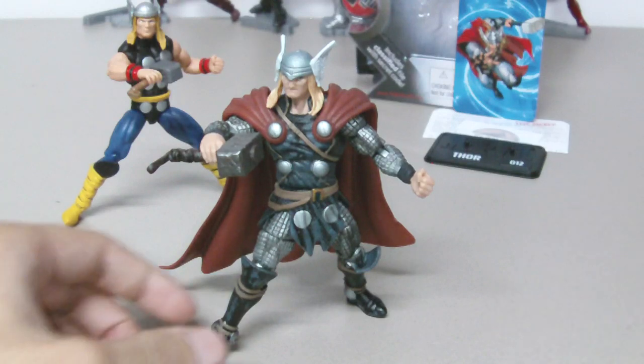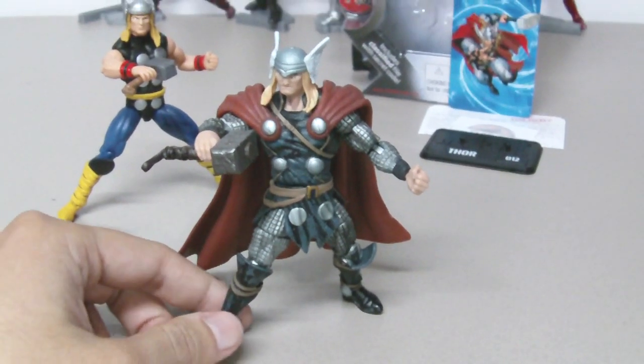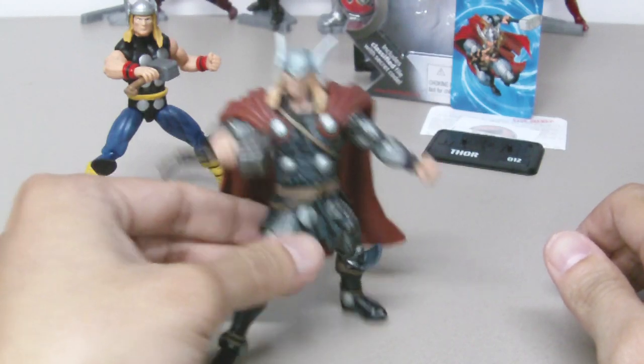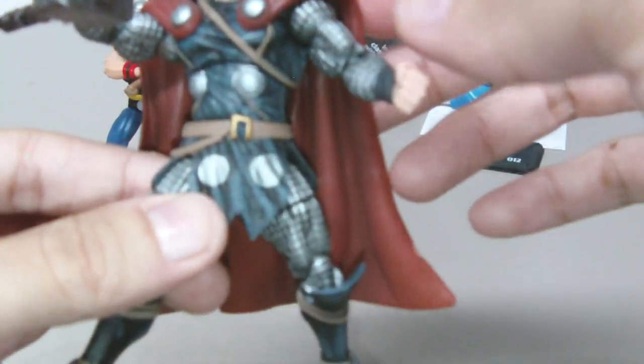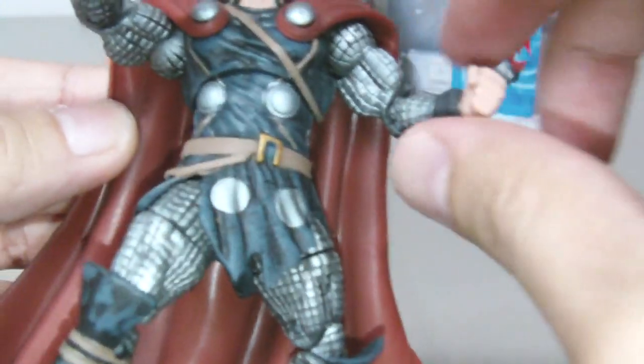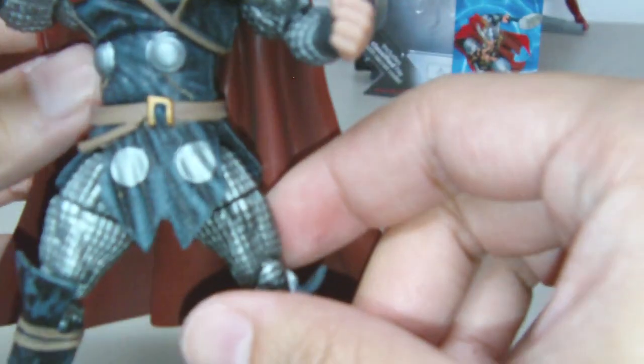This guy does not disappoint. The painting is great, the sculpting is great too — you can see the sculpting on his armor and his garment, very nice detail. There's also a little bit of gray wash on his suit to make it look realistic.